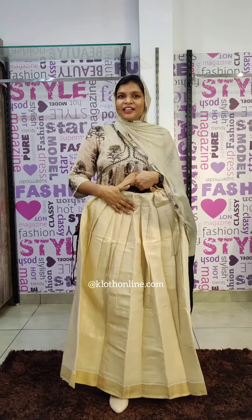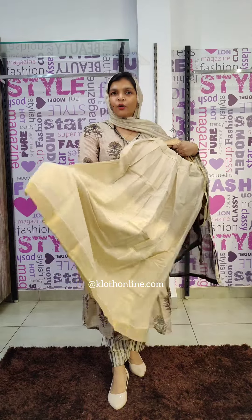You will also have a tissue on the skirt, full pleats, and a golden border.